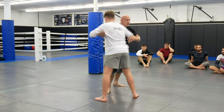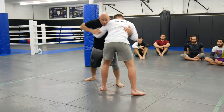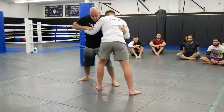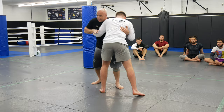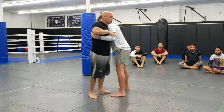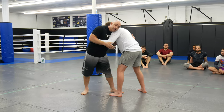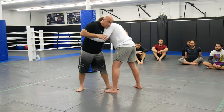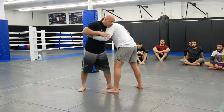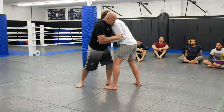I want to do this side, so I'll pummel twice — one, two — clamp, clamp, get my hand inside. I actually like this takedown against taller opponents. If I'm wrestling someone much taller than me, I really prefer this takedown. To me this works really well with tall opponents. Get inside, make sure the elbow touches here.